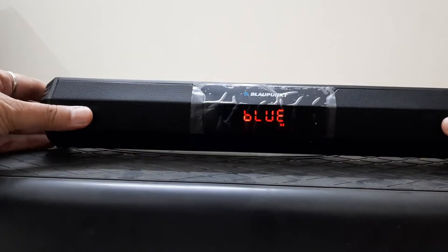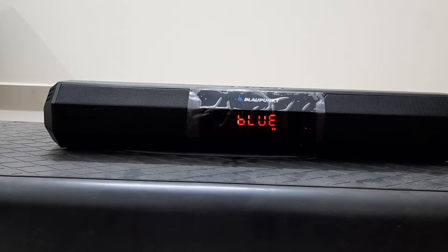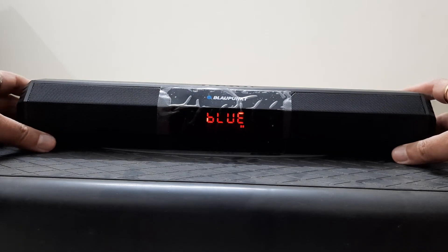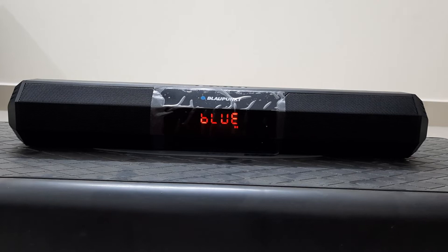I'll show you some of its features and how it behaves by playing a no-copyright song. Stay tuned. Now I'm going to talk about what is good, what is mediocre, and what is not so good. Let's start with the goodies first.